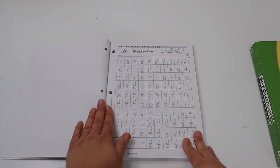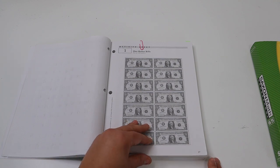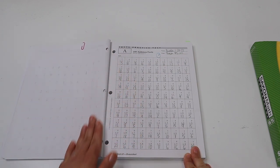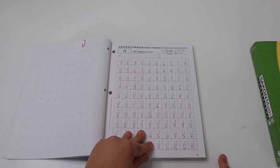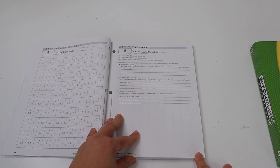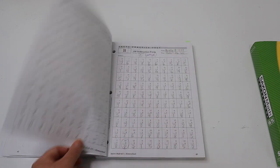In the morning my daughter comes to do her Saxon math and starts with her facts fluency page. The facts fluency page varies between activities — addition, subtraction, and as she gets further in, other skills too. One page was an activity that went with lesson three involving money; she had fake money to use so we skipped the cut-out portion. The investigations are hands-on activities placed throughout the course just to solidify concepts being learned.